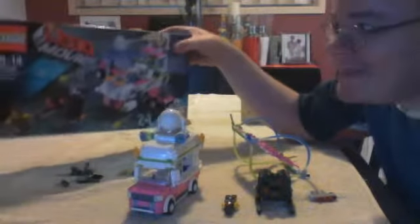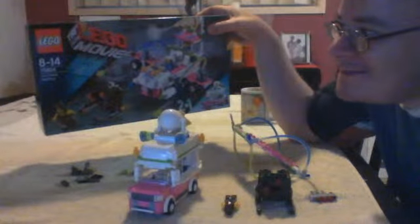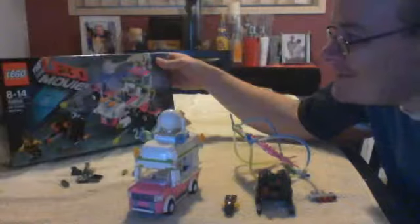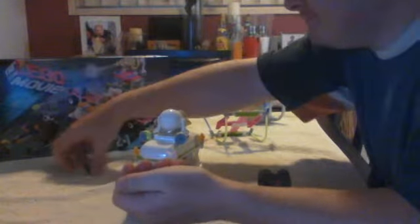And here we are. Box 70804, the ice cream truck — ice cream machine. Get it right. And you can see the spare parts for the conversion. Keep it all together. And then we've got the technique bit — the conversion.